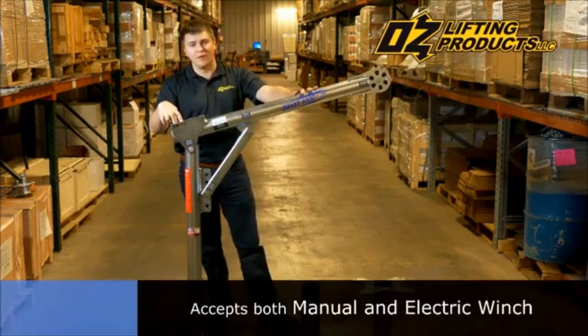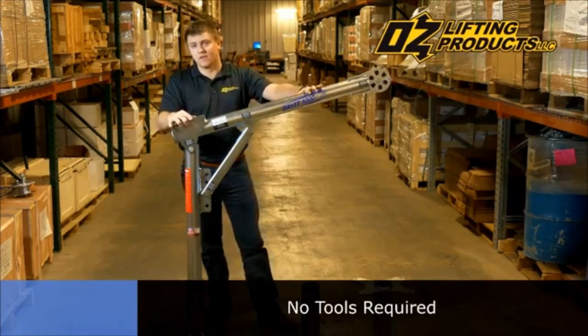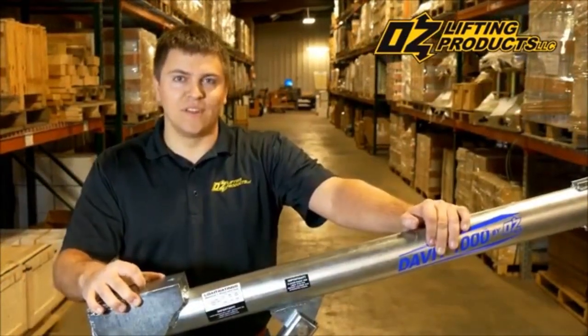It accepts two different winches, both a manual winch and an electric winch, and it doesn't take any tools to set up or disassemble. The Davit 1000 has four different positions. Let's take a look.